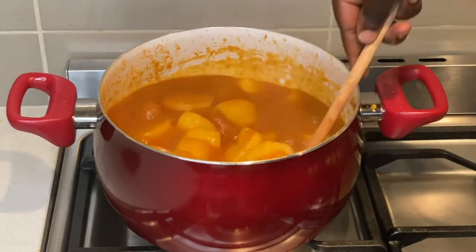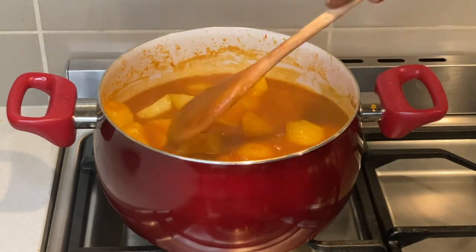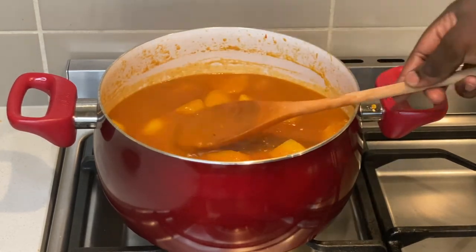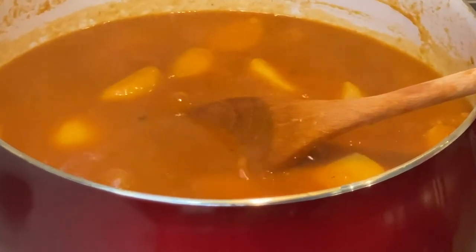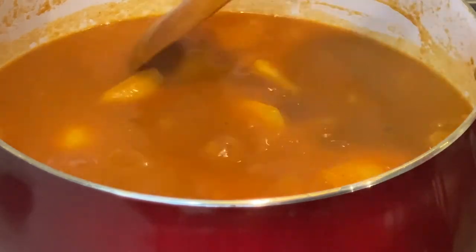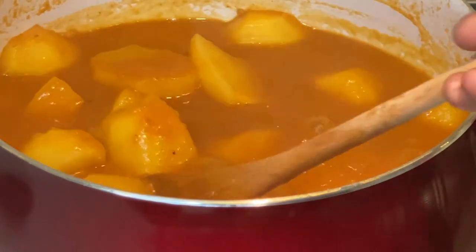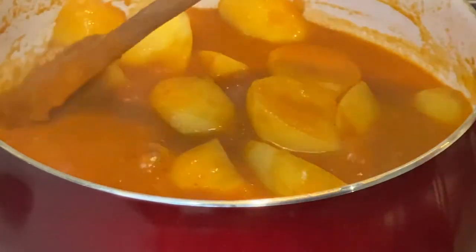My potato stew is now ready. I served this with rice, and it can also be served with chapati or your favorite staple. My stew has an amazing aroma, a beautiful color, and the thickness is just perfect.